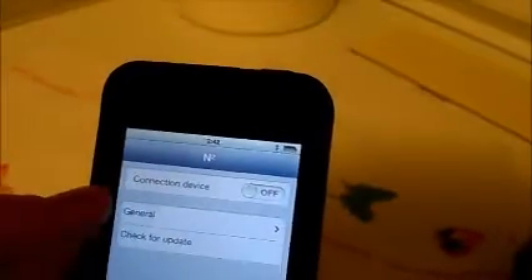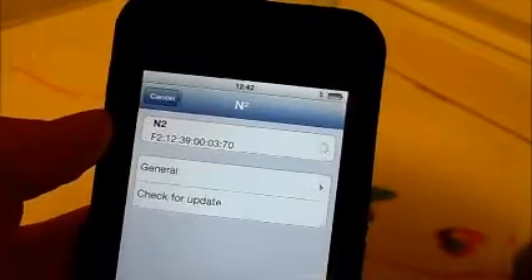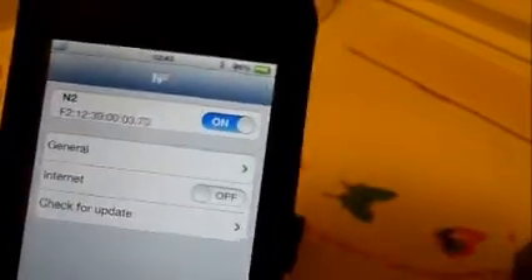Go into the app. Connection device is off — switch it to on. Now it will show you if you connected to it before right there, and it will bring it up here. If it's the first time, it will ask you to pair it with a PIN. You have to put in a number PIN: 0, 0, 0, 0 — four zeros.